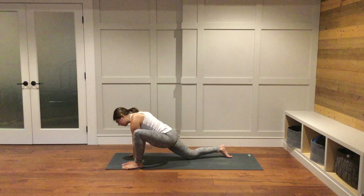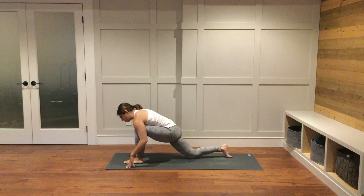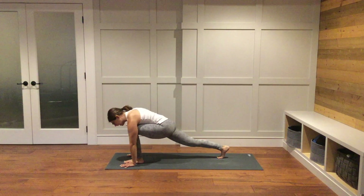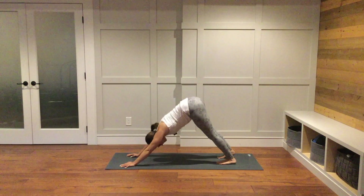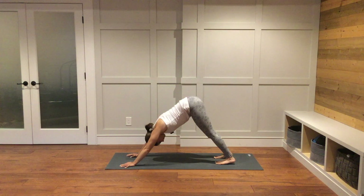Bring the left foot now in between the hands to the center of the mat. Tuck the right toes under, lift up the right knee, and step back into your downward facing dog. Take a big breath in and a big breath out. Another big breath in and a big breath out.